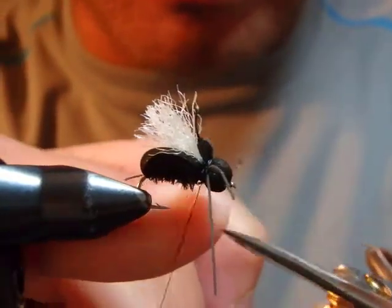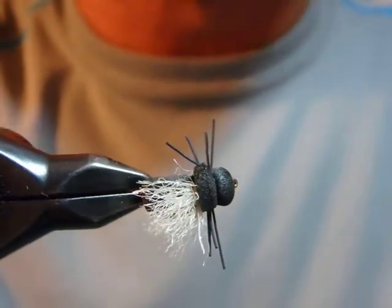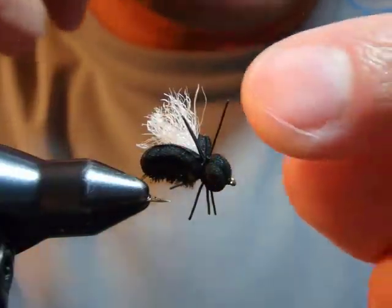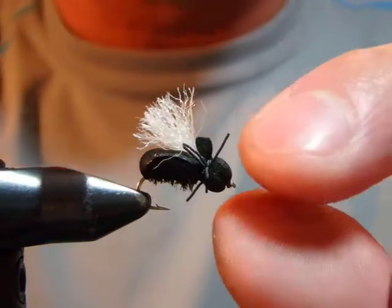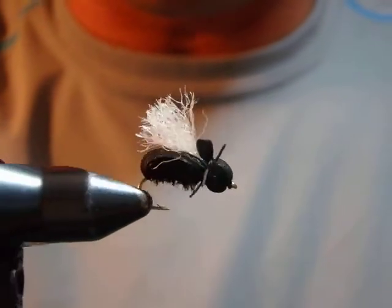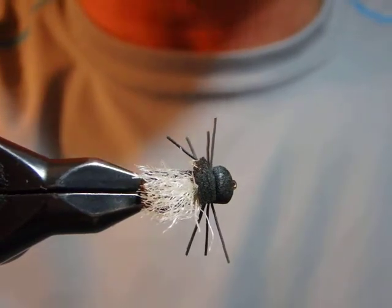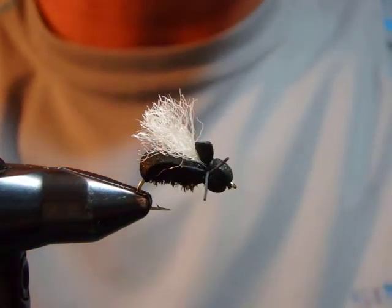Cut the legs — they'll distribute evenly and randomly, which is fine since the fish doesn't care or count whether the beetle has six or eight legs. This pattern really works. The wing is very visible and it floats well because of the foam. This fly can be fished by itself or trailed behind a hopper. Try this pattern wherever beetles are abundant or expected. Thank you for watching!